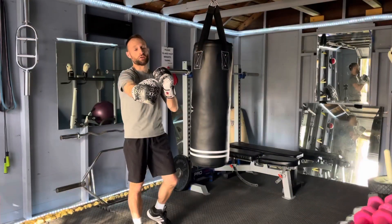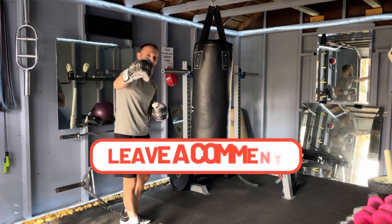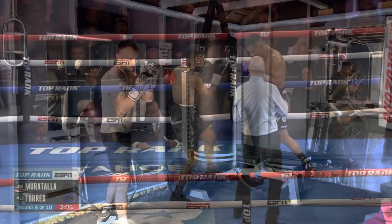Last one, let's go. Thanks for sticking around for the third combo. If there's any pro boxers you want to see featured on this channel, leave me a comment down below. The last combination I'm working on is jab, uppercut, two hooks to the head, cross.